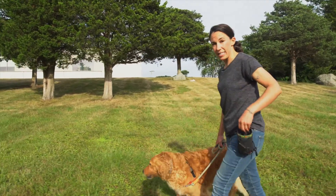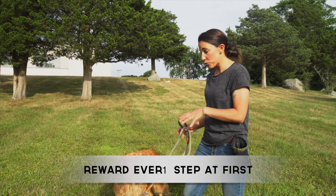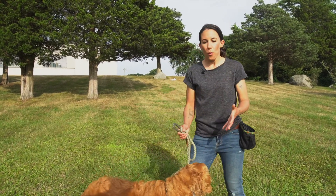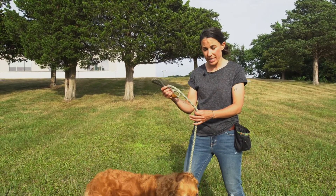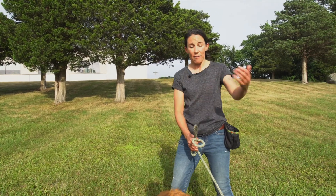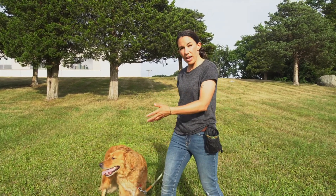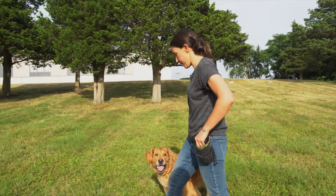Notice I'm treating Abby pretty much every step of the way — this is really important at first. If I don't tell her what she's doing right, she's going to start pulling. Dogs don't know how to walk on a leash; they were not born knowing this, it's very foreign to them. You need to tell them 'yes, I want you walking by my side' every step, then you can taper off the treats.